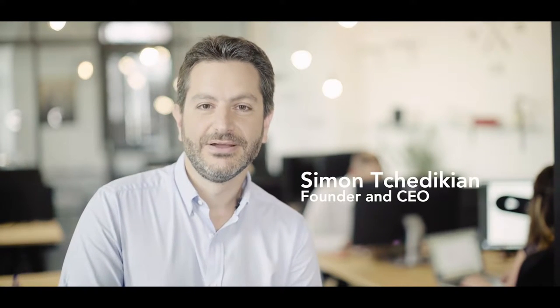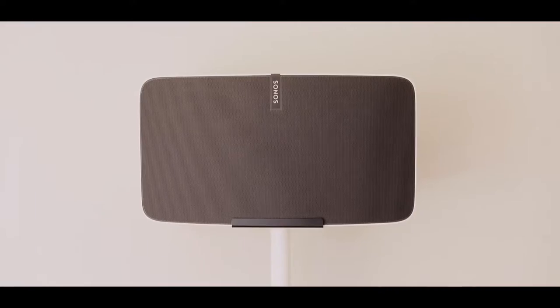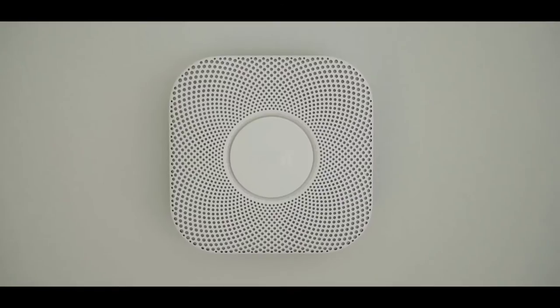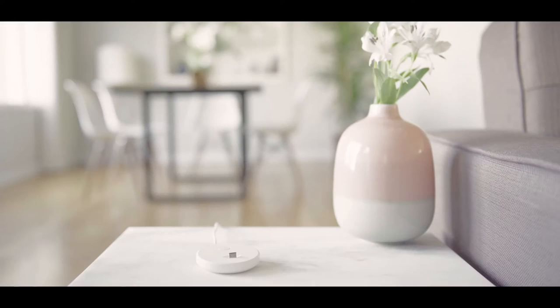Hi Kickstarter. We are Seven Hugs. We are passionate about connected home and experts in hardware, software and product design. Like you, we love tech and it's now all connected and smart. But every single device comes with its own mobile app or remote control. What if there was a simple way to control everything?